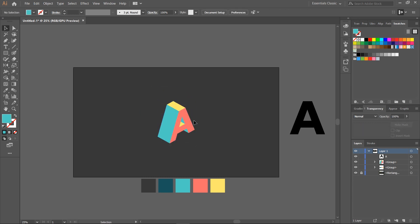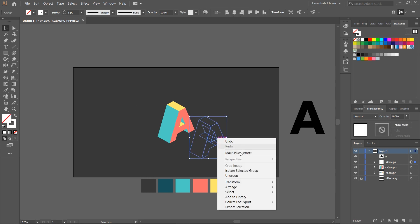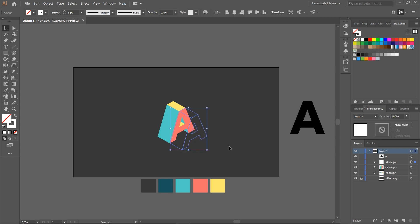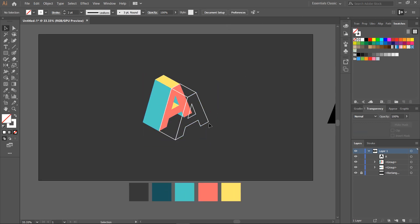Group the sides by pressing Ctrl+G and center the object. Duplicate the letter by pressing the Alt key and set the stroke to one point. Ungroup the object and adjust the wireframe in order to look good and aligned. Place it right on top of our already colored letter, adjusting it at the right angle. Increase the stroke value by two points — the wireframe looks better this way. That's it for the letter A, we continue to letter R following the same method.